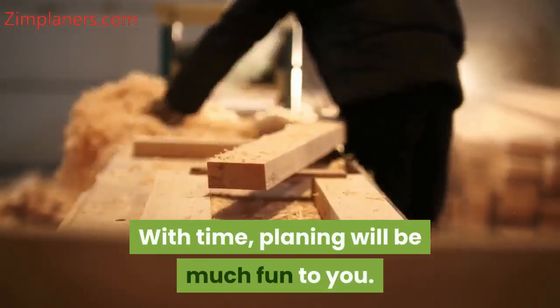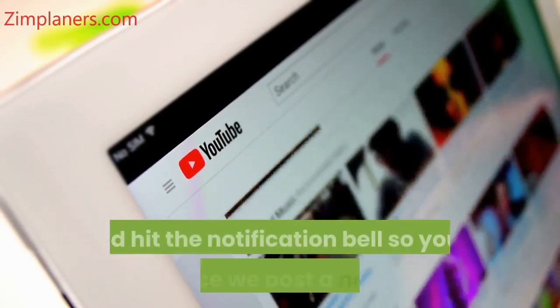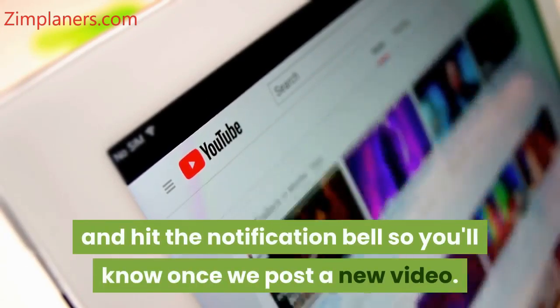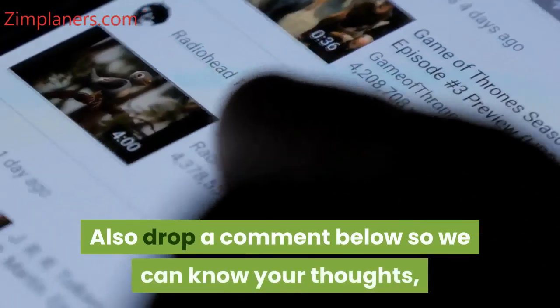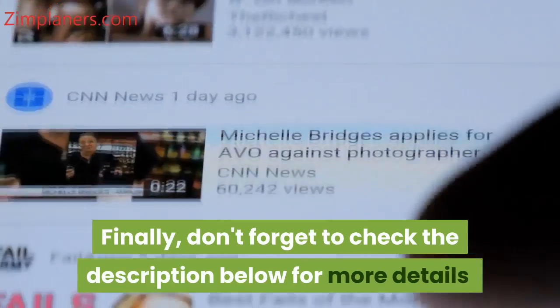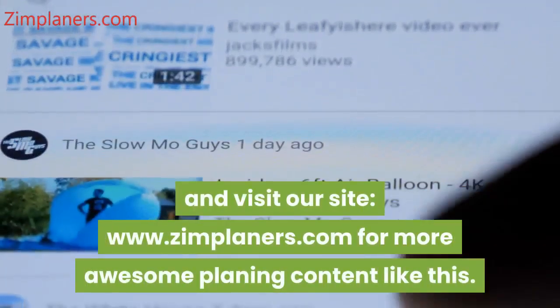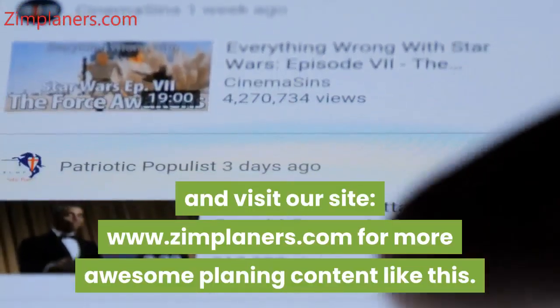If you've enjoyed this video, click the subscribe button below and hit the notification bell so you'll know once we post a new video. Also drop a comment below so we can know your thoughts. Finally, don't forget to check the description below for more details and visit our site www.zimplaners.com for more awesome planing content like this.